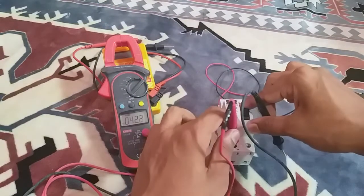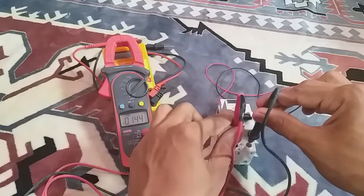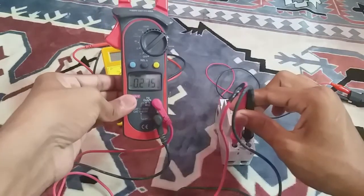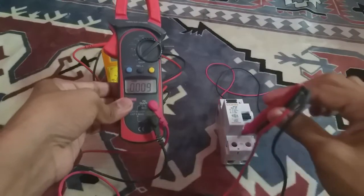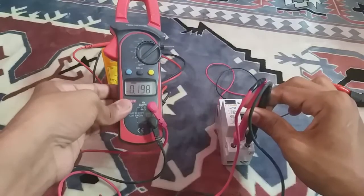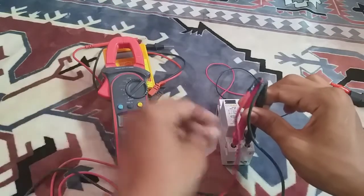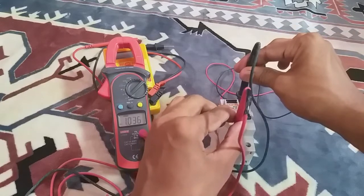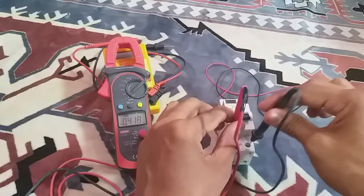RCCB can protect a person who comes in contact with a live and neutral wire because it trips whenever phase and neutral current differ. If a person only touches the live wire and current flows through the person into the ground, a neutral and phase imbalance occurs and the breaker trips instantly. However, RCCB cannot protect from overloading or short circuit — it only protects the person from electrocution or any type of ground fault.